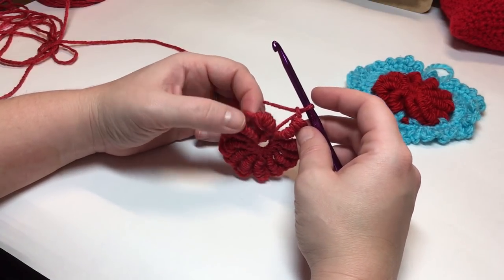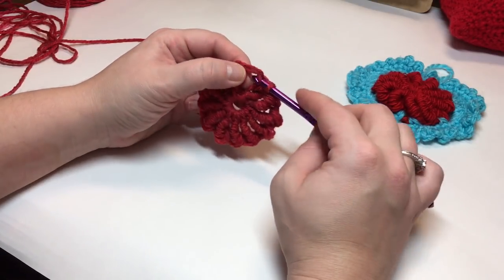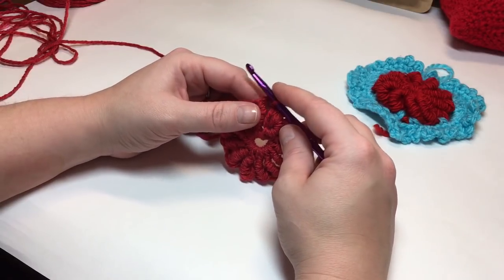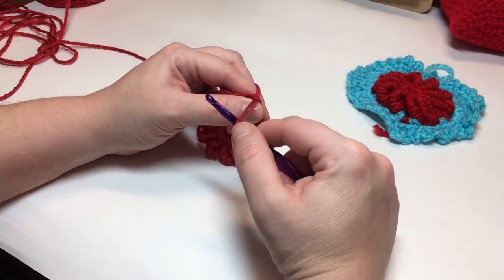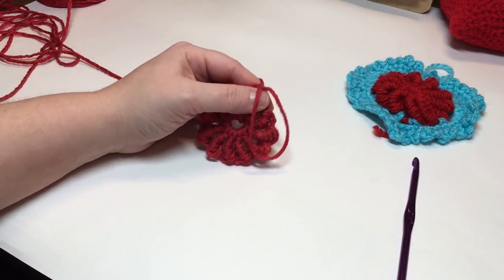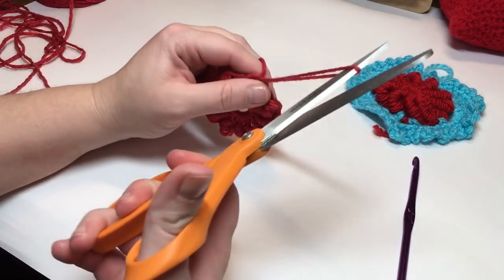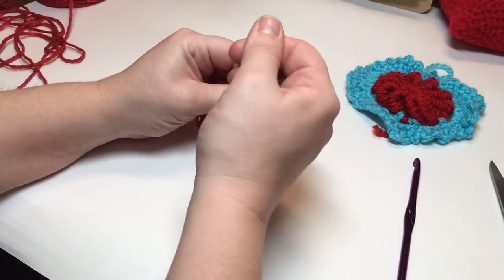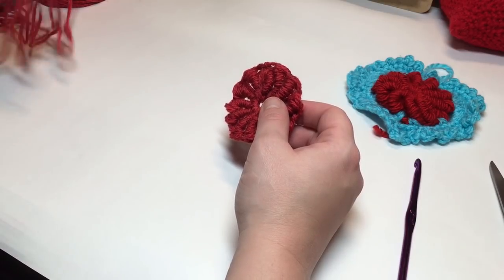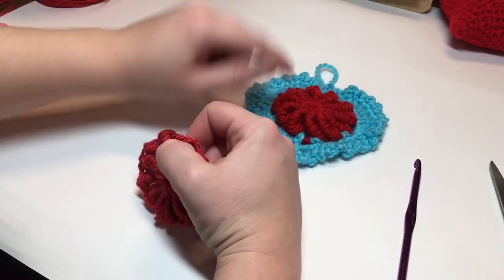I've got twelve bullion stitches onto my circle. Now we're going to slip stitch into the first chain one space, and then you're going to cut your yarn. Now you're going to change your colors, and then we're going to make the wings here.